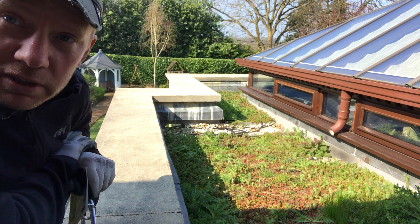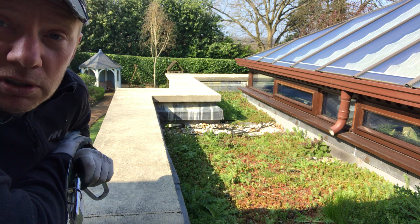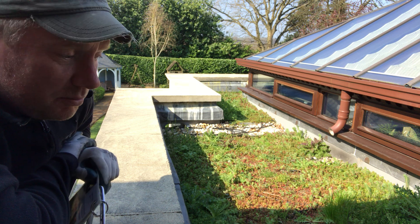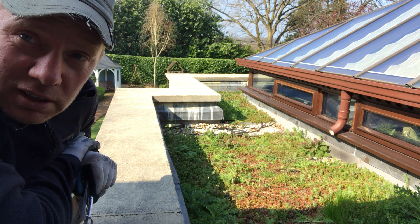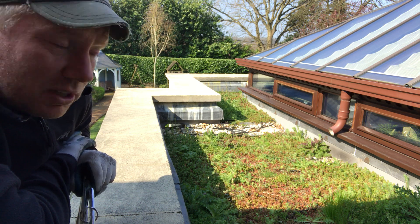Good morning everybody, super quick video here in Sevenoaks this morning — beautiful spring morning. I'm going to talk to you a little bit about feeding and weeding a sedum roof, really elementary. Spring is the time to look after your roof, and in approximately 30 seconds to one minute I reckon I can tell you exactly what you need to do to keep it clear.